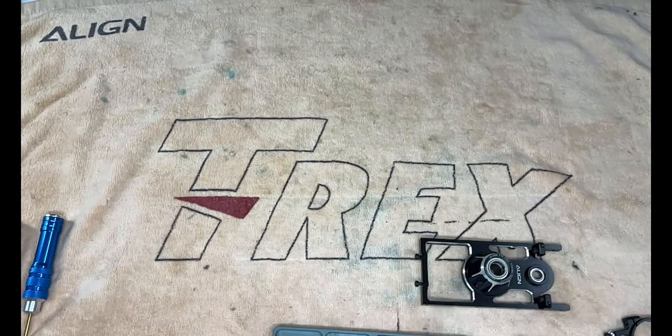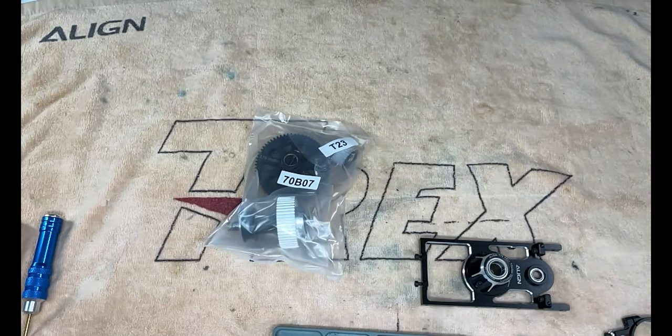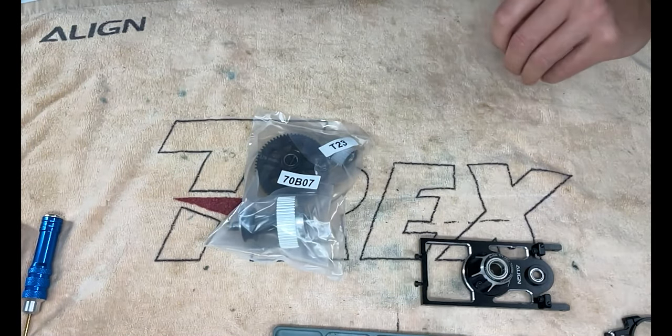Welcome back to the channel everyone. I'm here with Dave from Mad for Heli. Today is build series number four of the TV-70. Today we have the gear train. Let's crack into this.